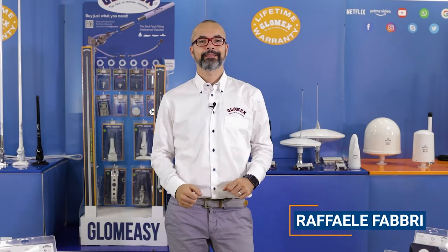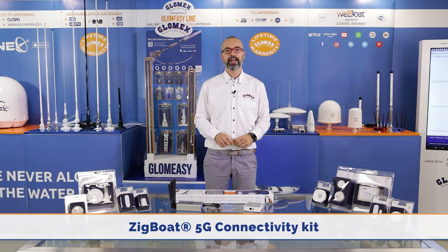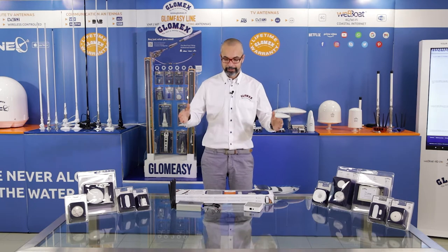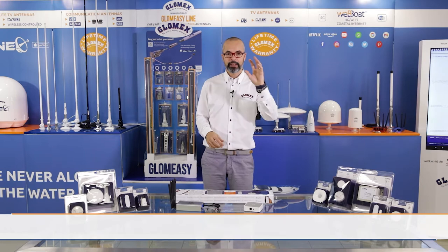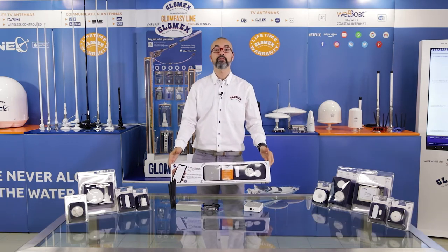Good morning to everyone. I am very proud to be here with you today to present the new ZigBot 5G. We have finally extended the 5G connection, which we presented on the new Webboat 5G range, also on the ZigBot. The M-IoT platform — the Glomix marine IoT platform — is now extended on the ZigBot, which is becoming finally 5G.